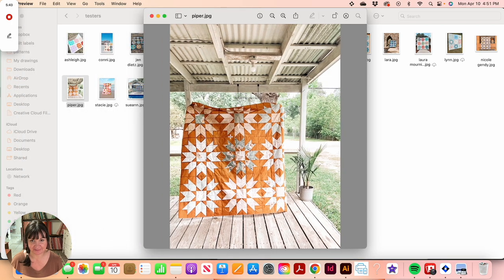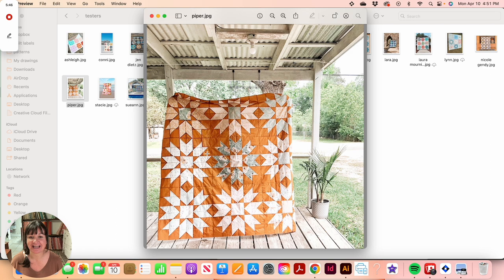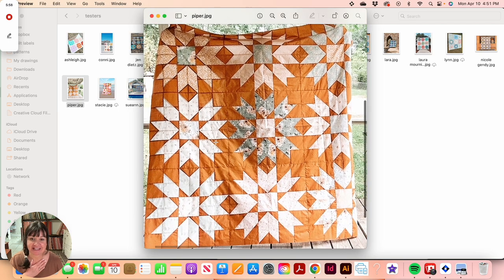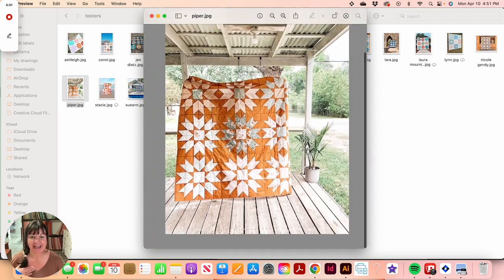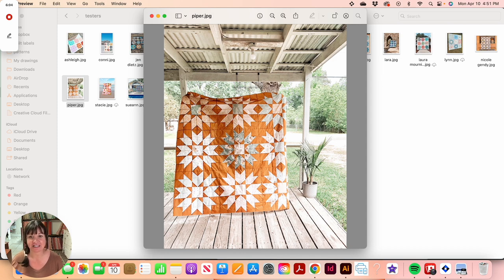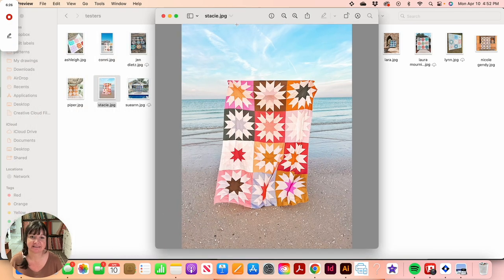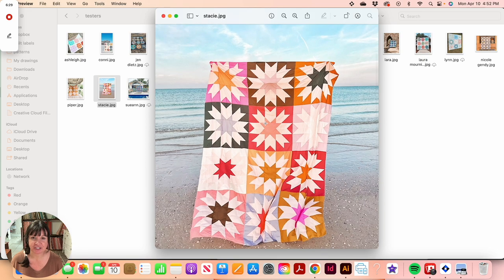Piper used my Garden Therapy collection and made version two, but she used AGF Pure Elements solid fabric so her star points came out in that solid color as well. That gives you a look at the same fabric collection in a different interpretation — a darker background with lighter colored fabrics. I love this quilt, of course because it's made in my fabrics, but also because she did such a beautiful job.